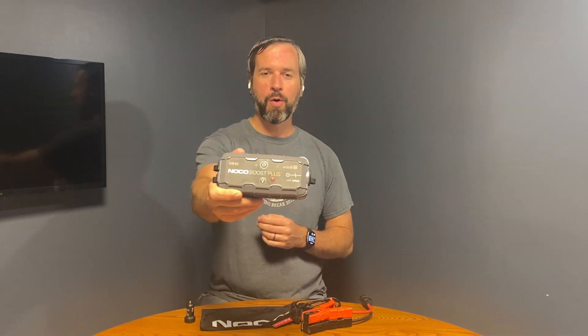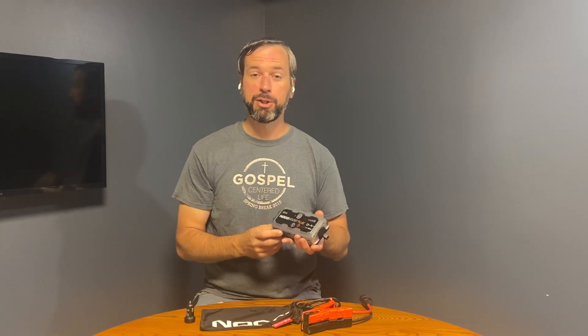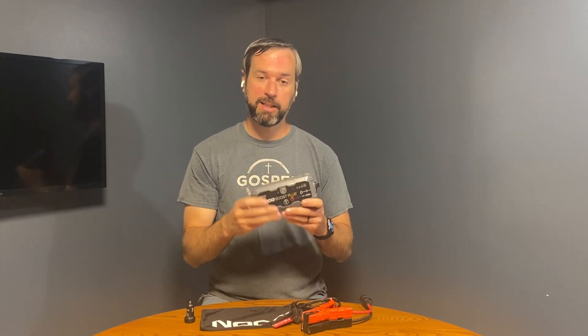Hey, this is the Noco Boost. This particular model is the GB40. I picked it up because I had a bike I was going to take a trip on and the battery seemed like every now and then it gave me grief. So I picked up this Noco GB40 for that, and I really like this unit.